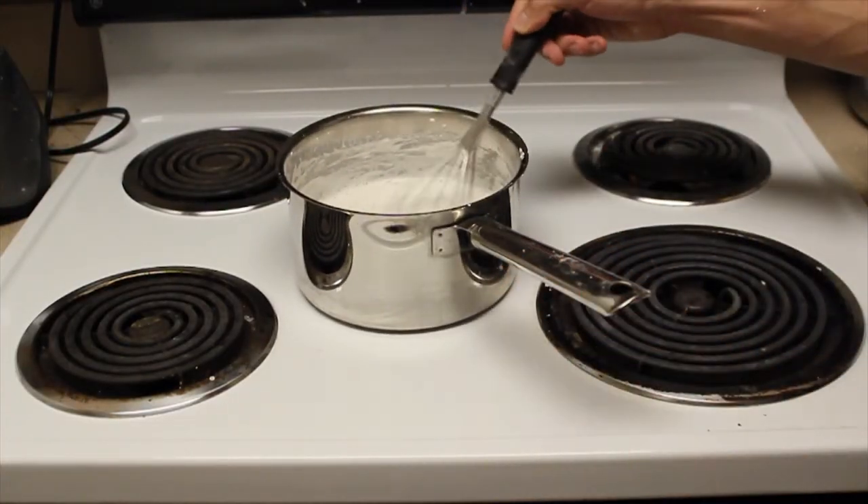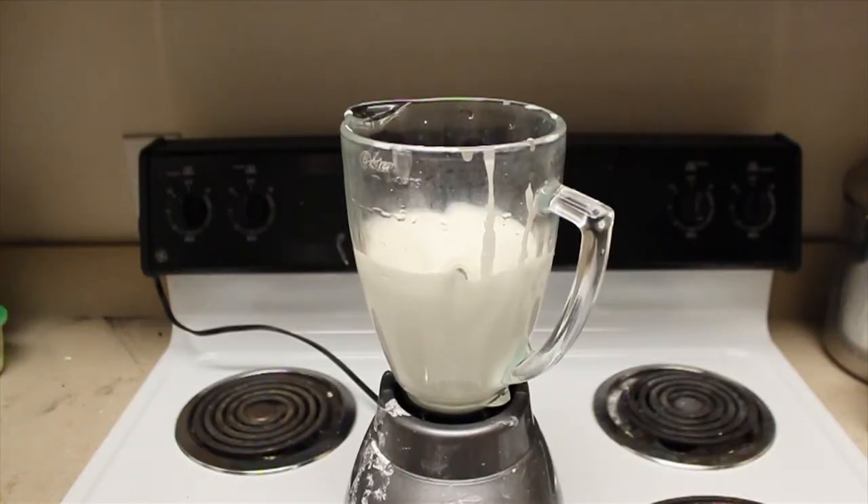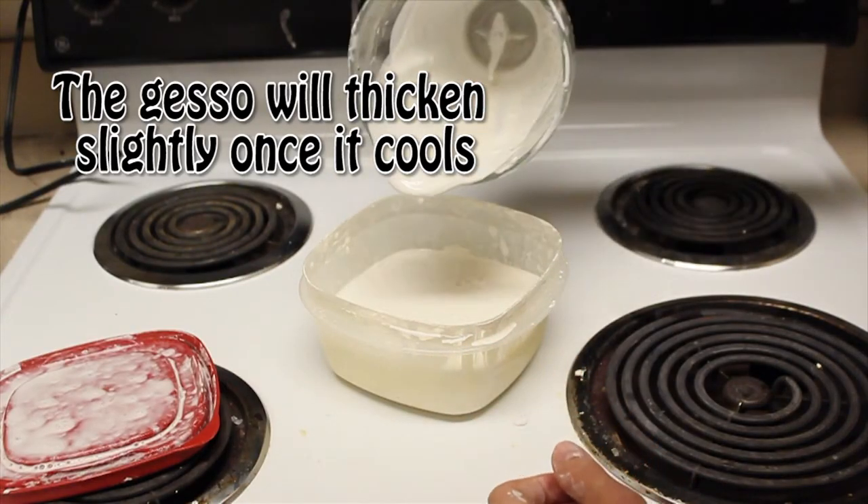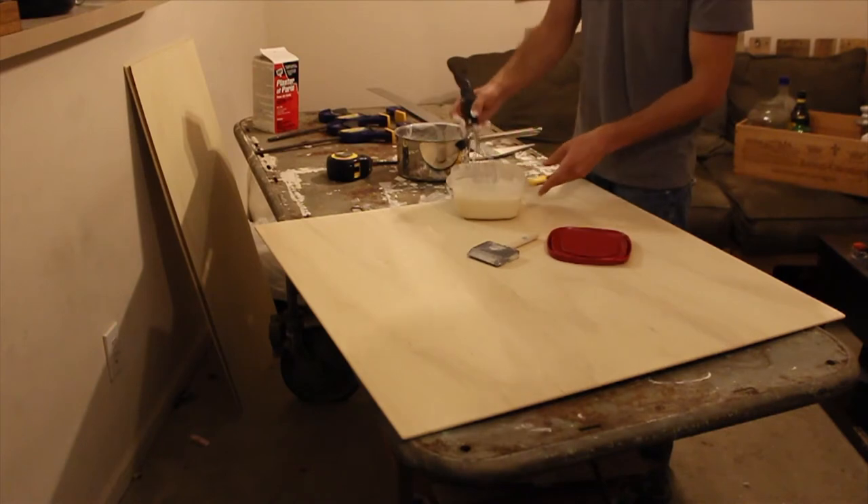Mix everything with a whisk and add more water if needed. It's best if the gesso is blended finely, so I suggest using a blender. After that, let the gesso cool so it doesn't crack or bubble when you apply it. This stuff is like cement — you have to keep it mixed. I'm using a one-dollar sponge brush for a smooth finish. At first casein goes on transparently, but as it dries it will turn an opaque white.